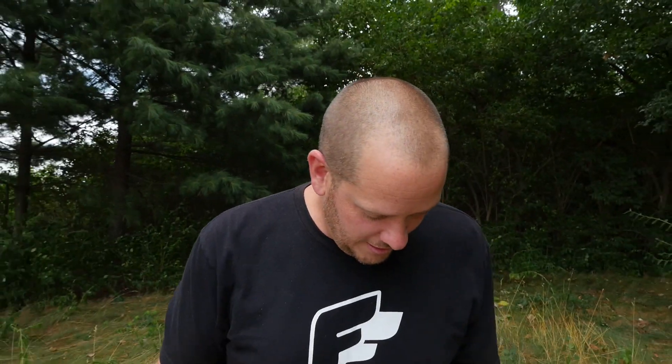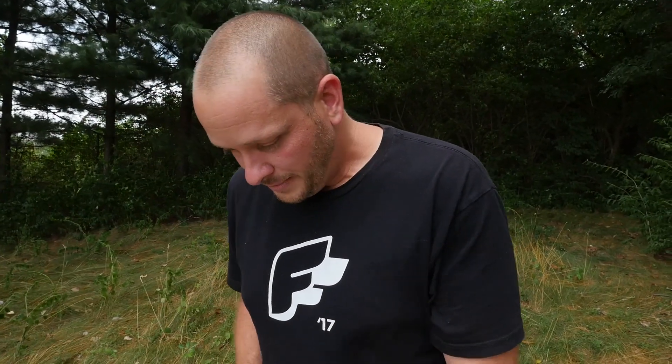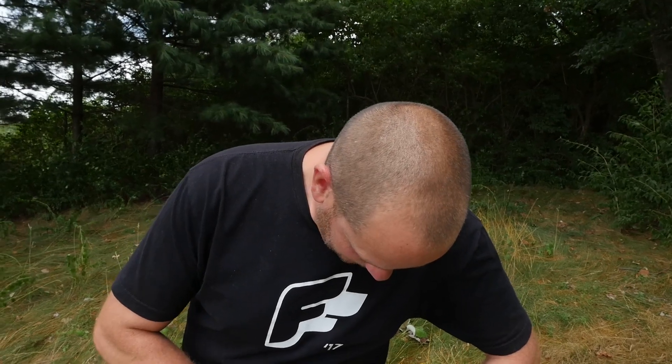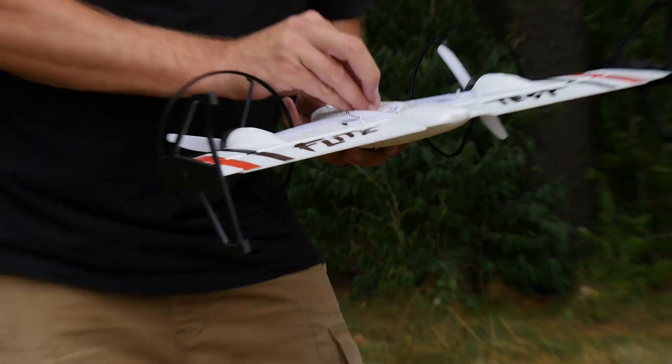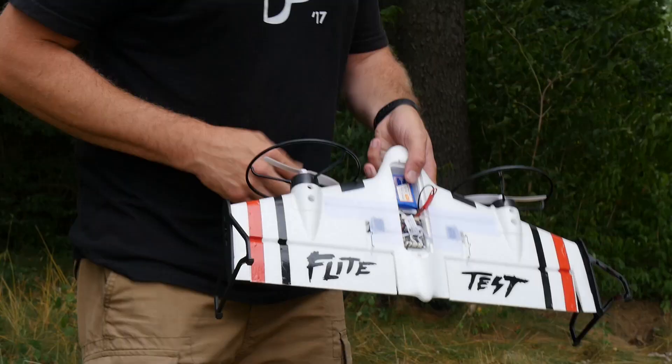Alright, you guys all saw that — this is not on purpose. We literally fly things hard and hit things hard. I did lose my little battery hatch — I've got it in my pocket. I'm going to go ahead and plug this back in and see if there's anything that still works. Anytime you're learning to fly, durability is a must, and that's one thing we've been really impressed with. You've seen us crash this as much as we've been flying it, and that's because we like to have fun.